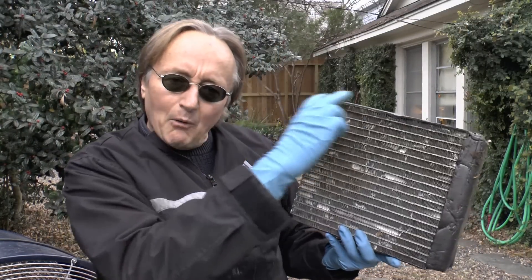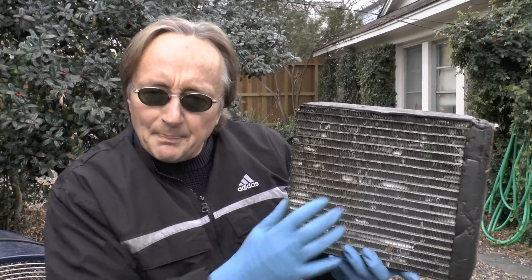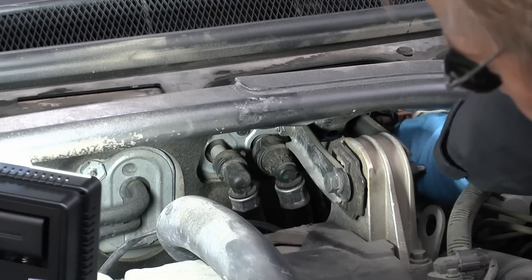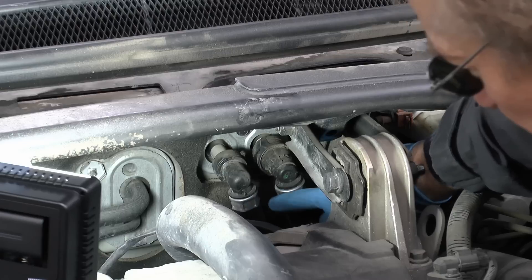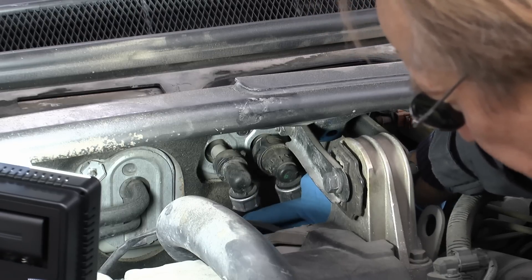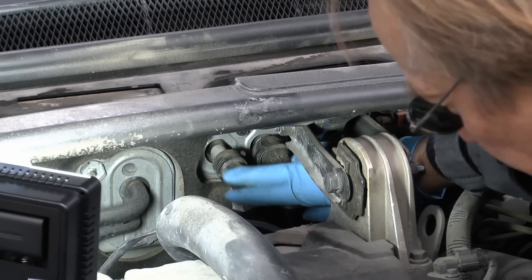Heater cores make hot air — hot water goes through them, then the air blows and makes you hot. They'll often get clogged up inside. In the case of this Volvo it was pretty easy to figure out: these are the heater hoses that go to the heater core. This one was getting nice and hot, yet this one was cool, so we knew coolant wasn't flowing through.